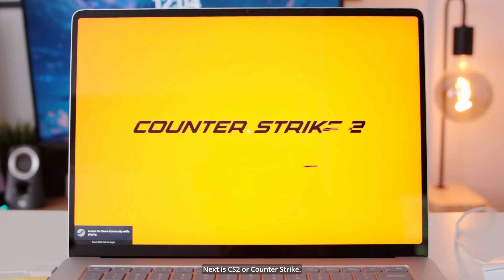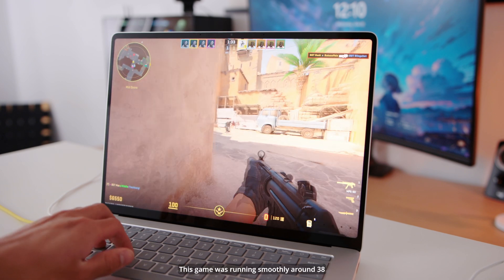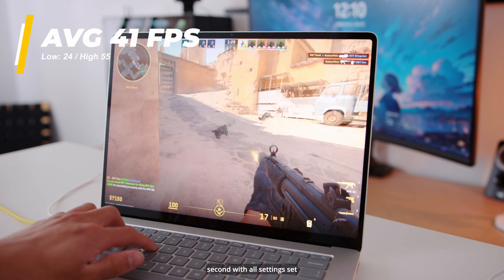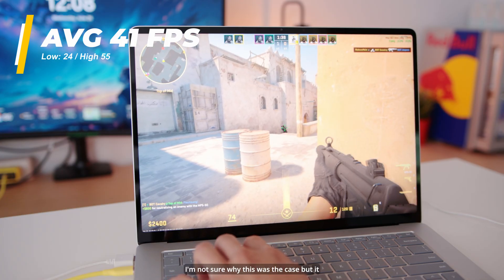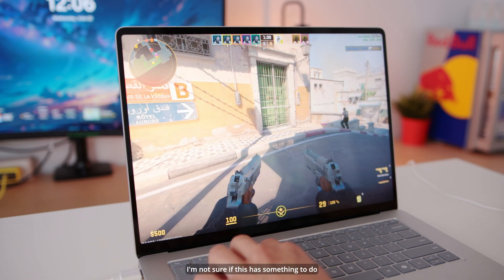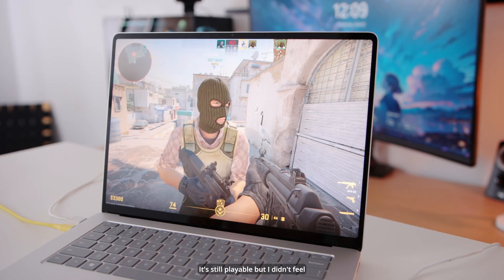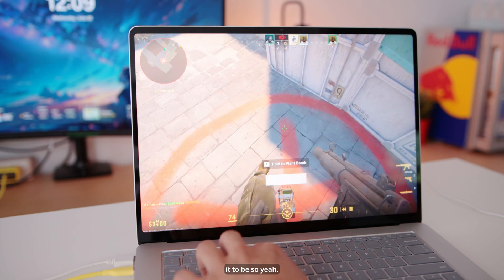Next is CS2, or Counter-Strike. I had some mixed opinions — the game was running smoothly at around 38 to 43 frames per second with all settings on medium, but there were occasional stutters and freezes. It got to the point where I'd actually lose to people because the game froze. I'm not sure if this was a driver or optimization issue. It's still playable, but it didn't feel as complete or smooth as I wanted.